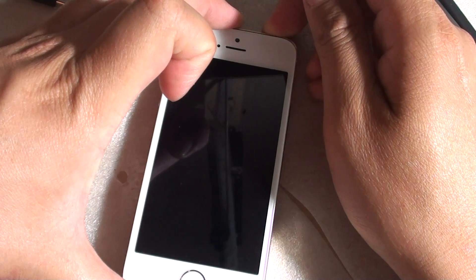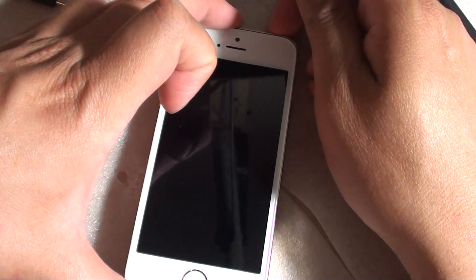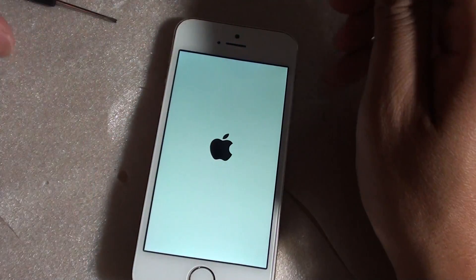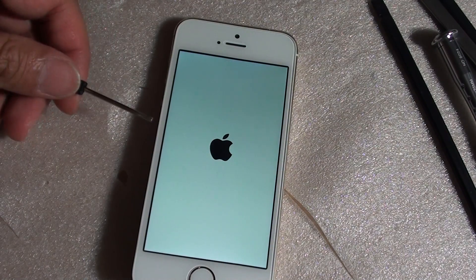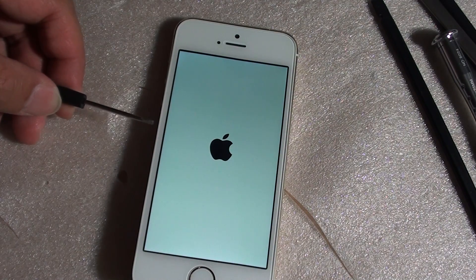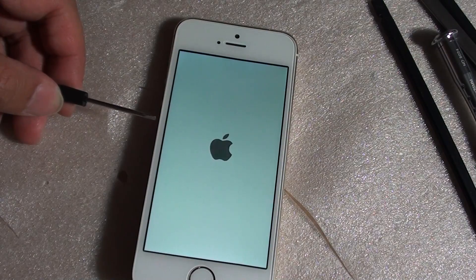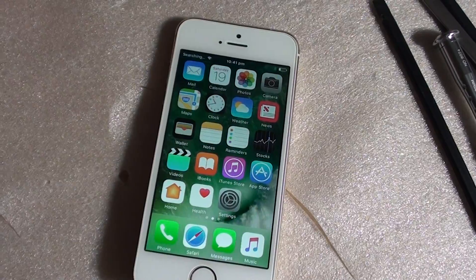I am restarting the phone again and switching it back on. If it does not go into that reboot loop, we will want to go and replace the camera cable. So far, so good — it is not rebooting as you can see. It is showing the Apple logo and shortly I believe it will boot into the home screen. Give that a try and see how you go. Thank you for watching this video.